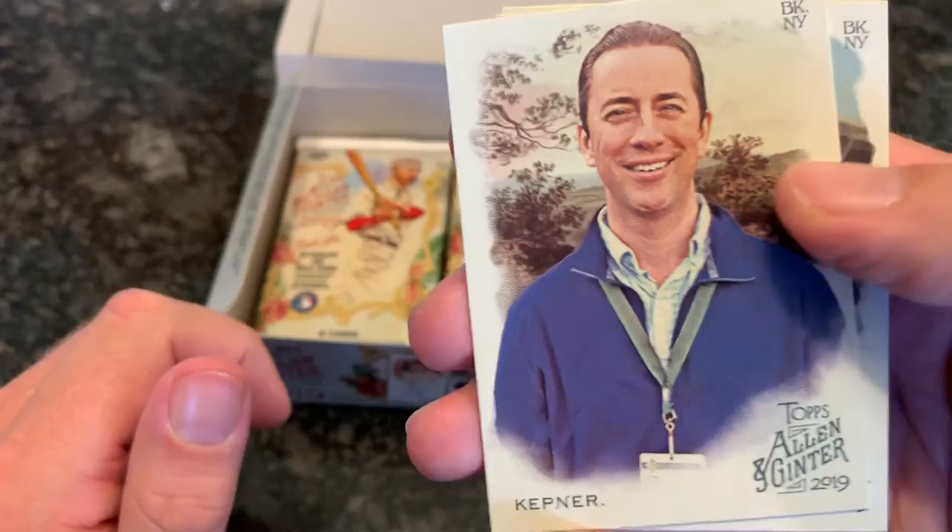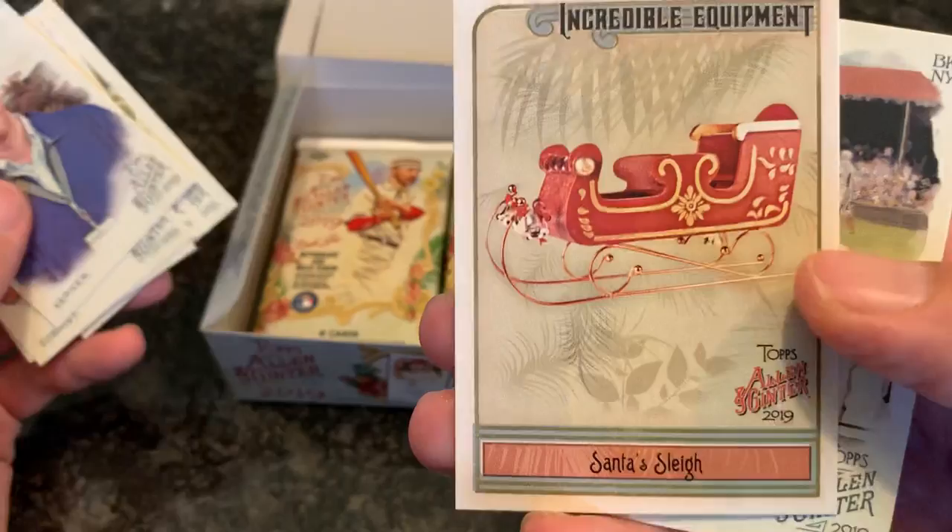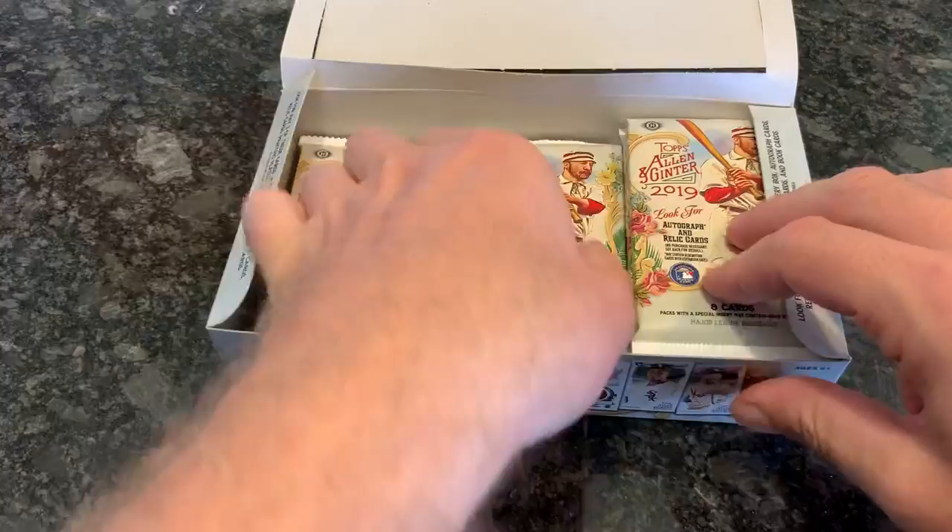Tyler Kepner, who's a journalist. Ben Zobrist, a mini of Frank Thomas, Jon Lester, J.D. Martinez, an A-Rod — a young A-Rod there. And then we have a Santa's sleigh card — gotta love that. Ryan Yarborough.